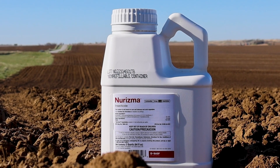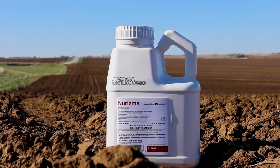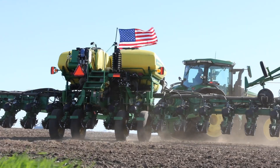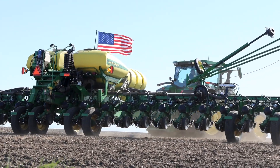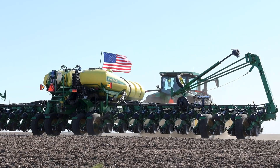The cool thing about Neurisma, our new brand, is not only is it a low use rate application at one ounce per acre in-furrow on the corn planter, it also allows growers to choose which crop rotation they want to use. We've seen an increase in interest in growing corn after corn in the U.S., and this allows the corn farmer to protect his roots, maintain yield, and maintain standability in order to harvest the crop efficiently and quickly in the fall.